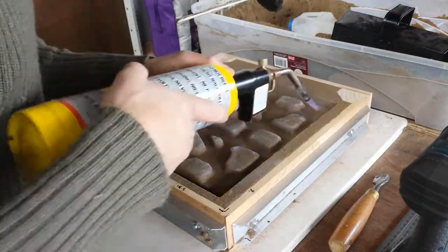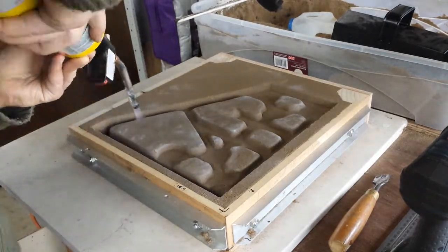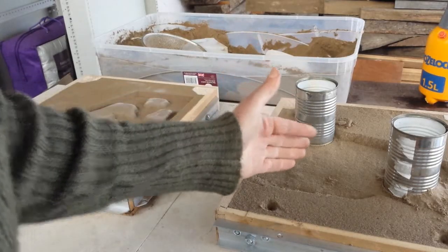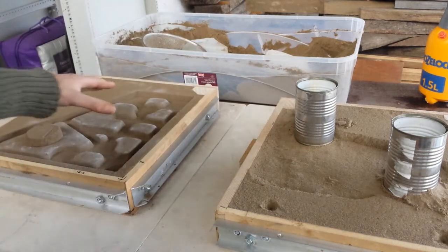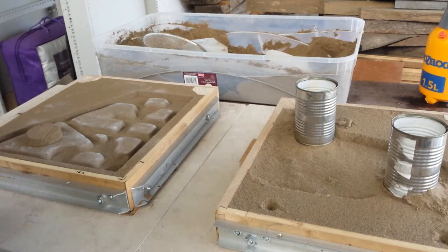This is the second part of the pattern and we're just drying the surface with a blowtorch. I'm going to lift this one, which is the top of the pattern, onto this other half here, and we'll see how it goes.